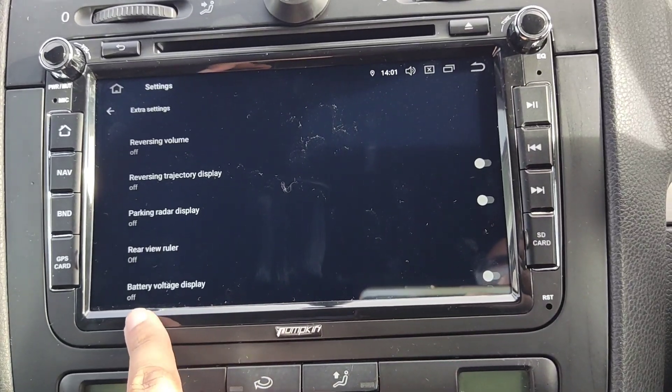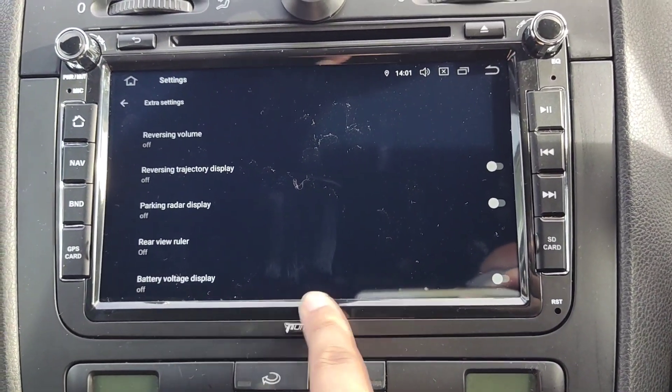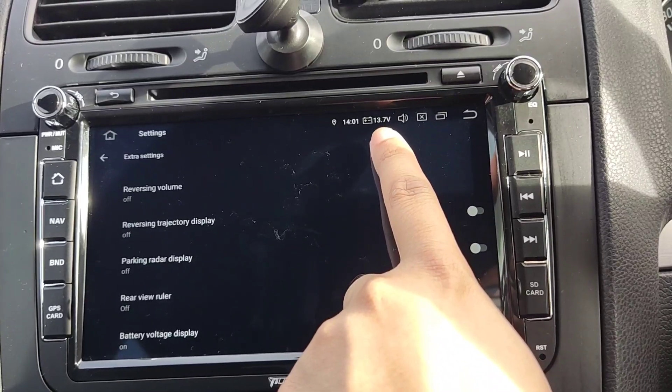You'll see something called Battery Voltage Display. It's turned off at the moment — you can see the toggle is off. All you want to do is switch that toggle on, and you can see straight away it's displayed there at the top.